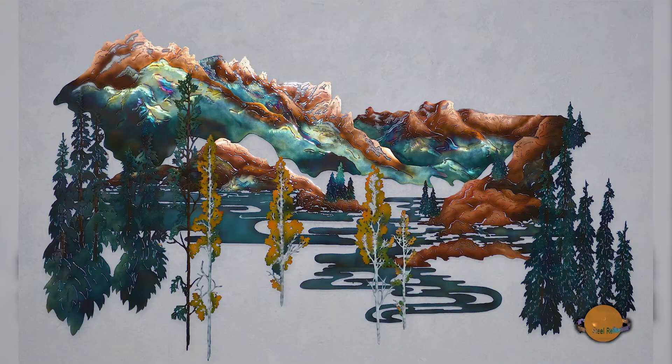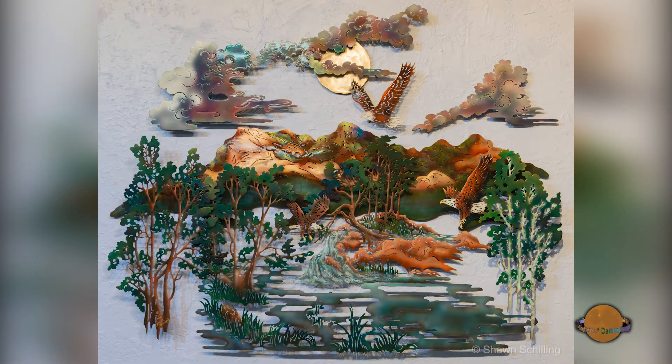For over 35 years, Steel Reflections has evolved from a trial-and-error phase developing the proprietary infusing process to being known throughout the country as a leader in steel sculpted wall art.